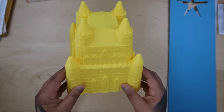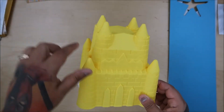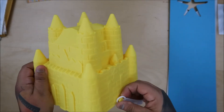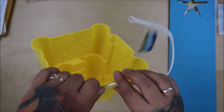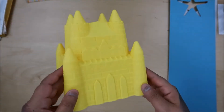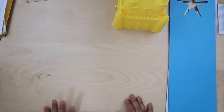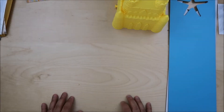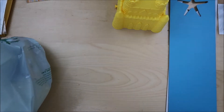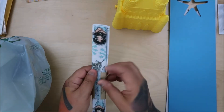I got this because our crafty event is bee themed. I thought how fun would this be - it's a castle, but make it into a bee castle. I'm going to put little bees all around it. That will hopefully be on my Instagram. I'm making decorations to take to our crafty event in June. It's going to be a bee castle!